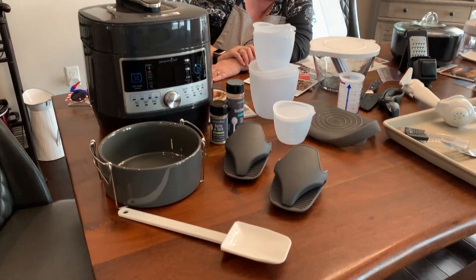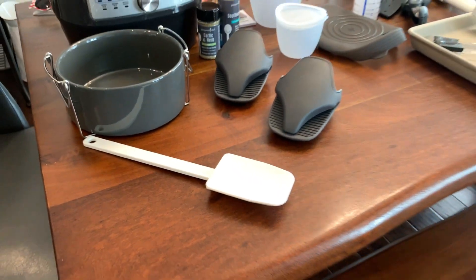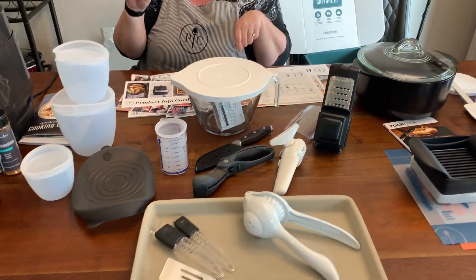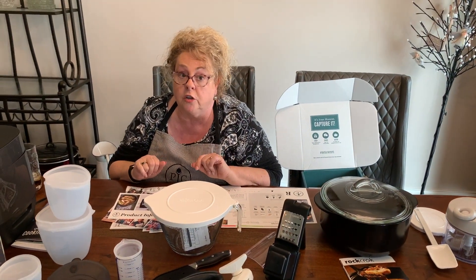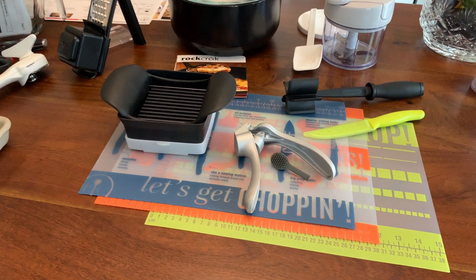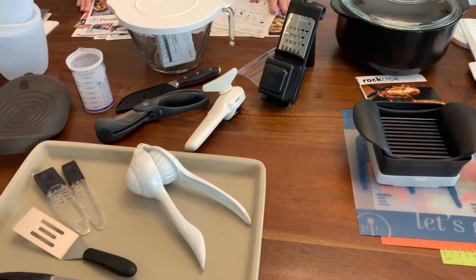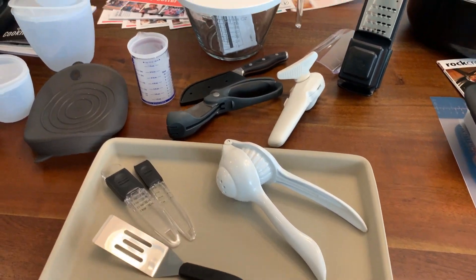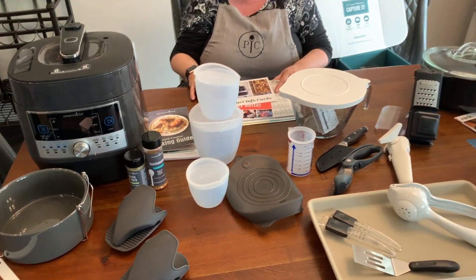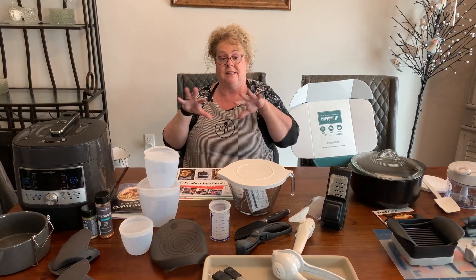You also get a large mix-and-scrape — you get the small one with the starter kit, but the ultimate kit has the large one too. Everything I've shown you comes in the ultimate kit. Are you ready — drum roll — it costs $259 for $1,100 worth of products. You can't beat that to start your business. These are great products that make cooking fun and easy in your kitchen with your family.